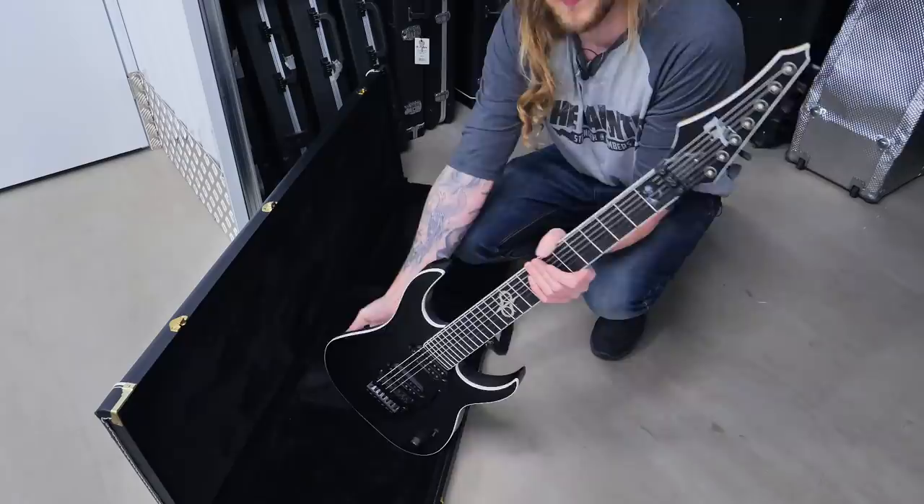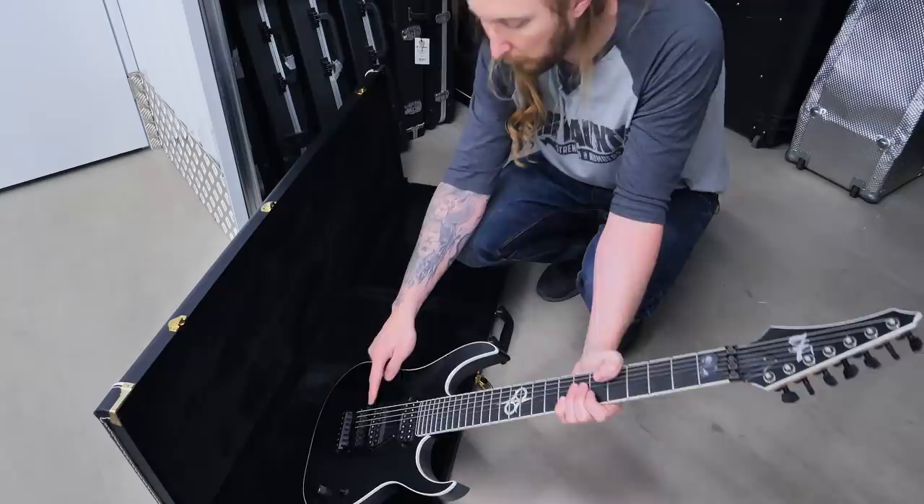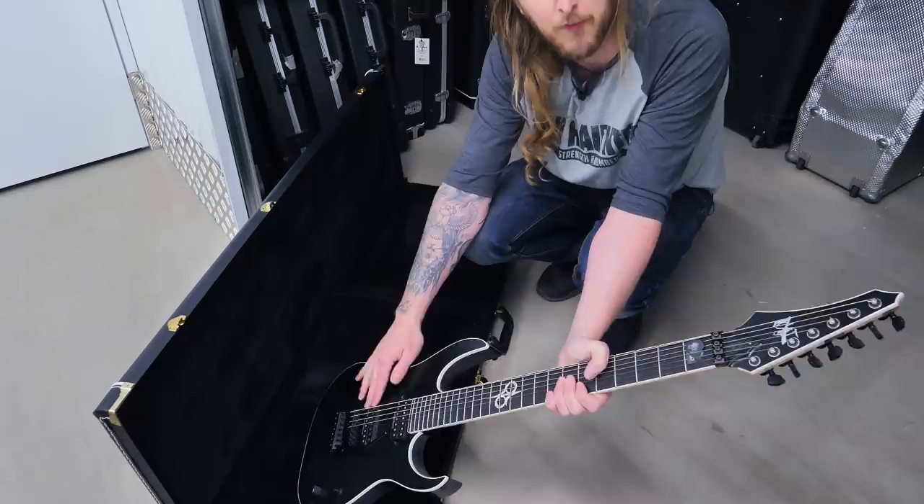And you can see it has the Solar logo. I think it's been in a cupboard. It has the Seymour Duncan Distortion in it - I switched out the Bare Knuckle Aftermath. I like the Aftermath but they were just a little bit too shaped.